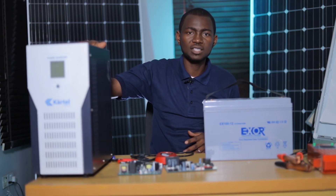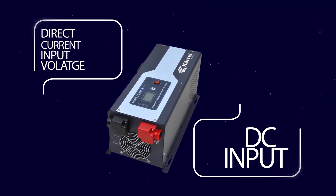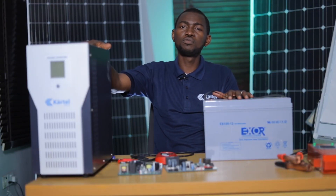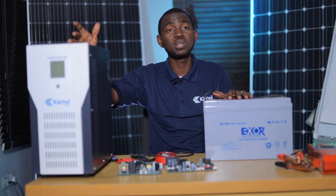Every inverter has what we call the DC input voltage. The DC input voltage is very important while you are connecting your inverter to your battery. So the input voltage, for example, of this inverter in front of me is 24 volts.